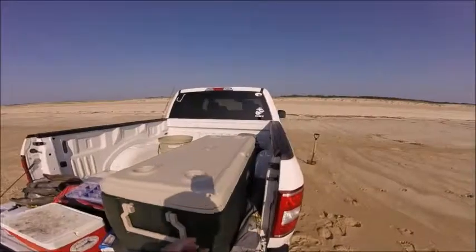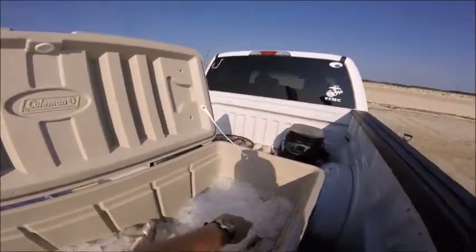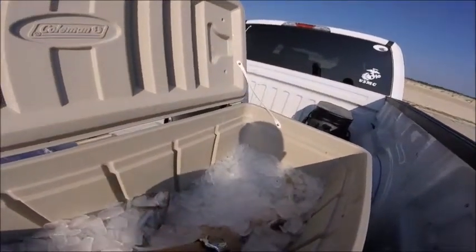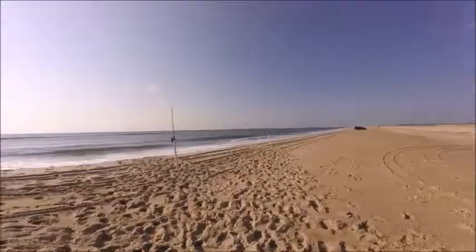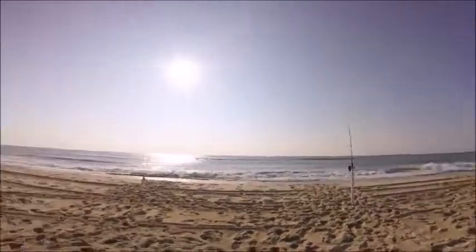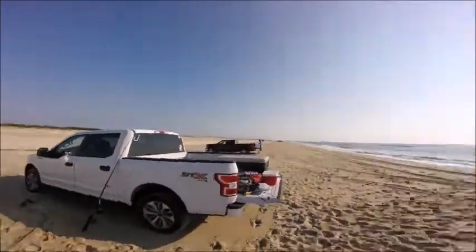Alright, final fish count — we've got five: one, two, three, four, five. Time is just about 8:30, so we're going to start packing it up, start heading back, get all the fish filleted up, and then we should be good.